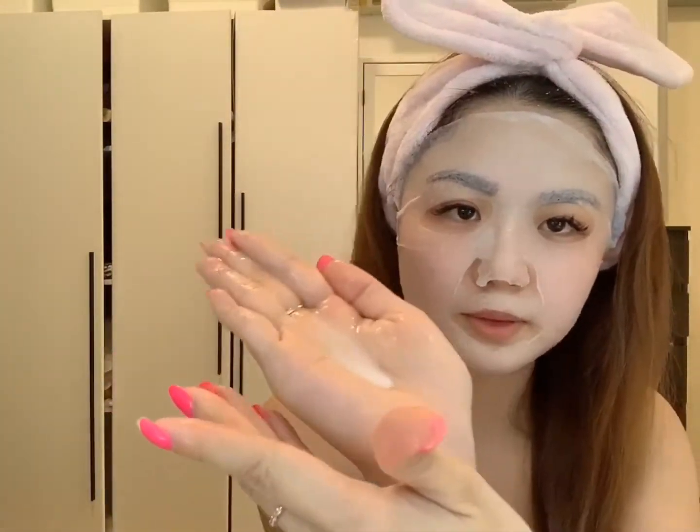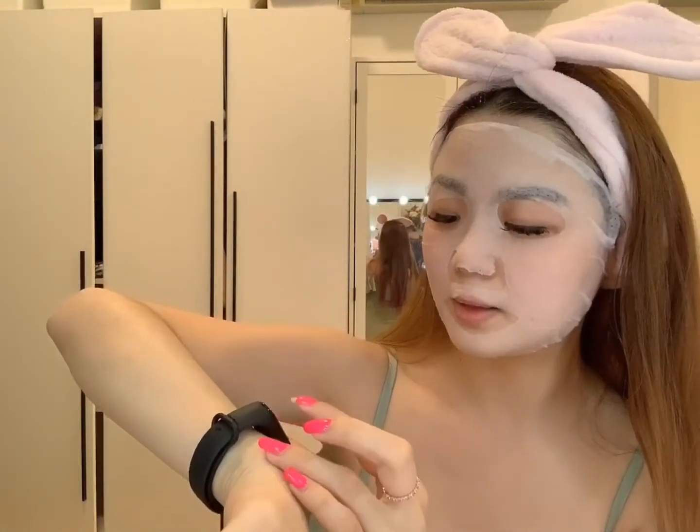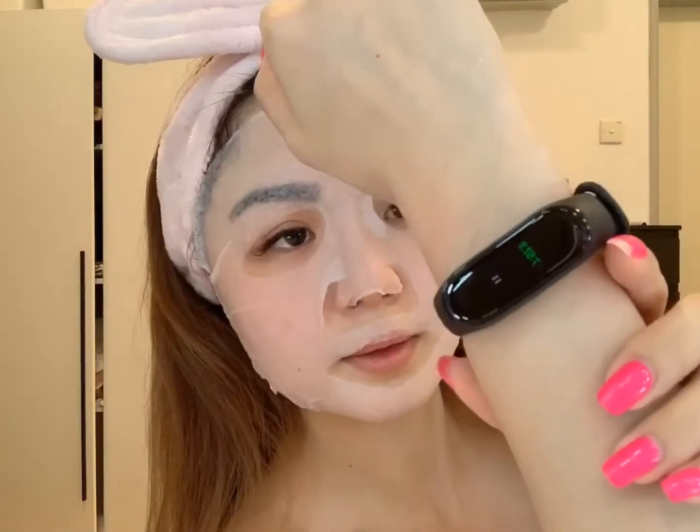So these are the amount of serums inside. Let me just put it on like this — don't risk it, right? So now I'm gonna set a timer on my smartwatch for 8 minutes so it will vibrate. I'll see you guys in 8 minutes.